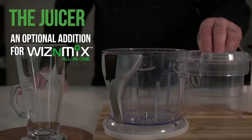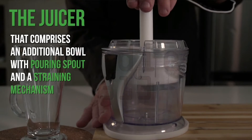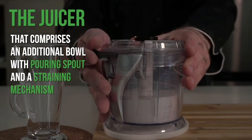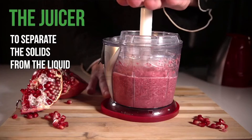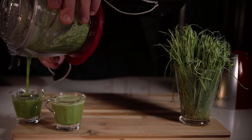The juicer, an optional addition for Wizen Mix All-in-One. The juicer comprises an additional bowl with pouring spout and a straining mechanism to separate the solids from the liquid. Make weak juice, watermelon juice, and more.